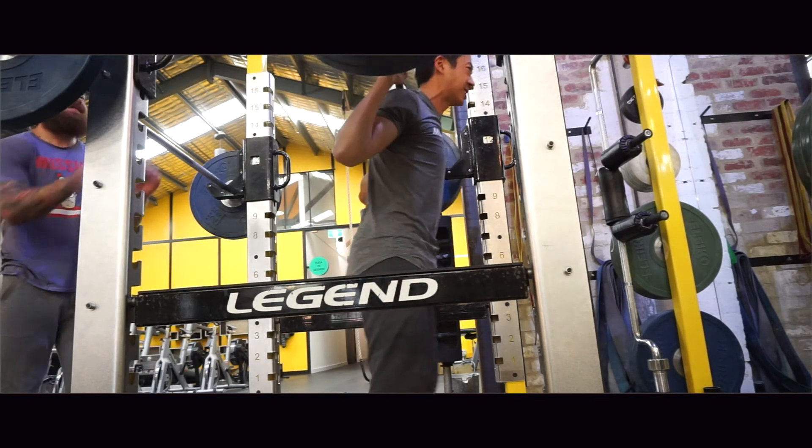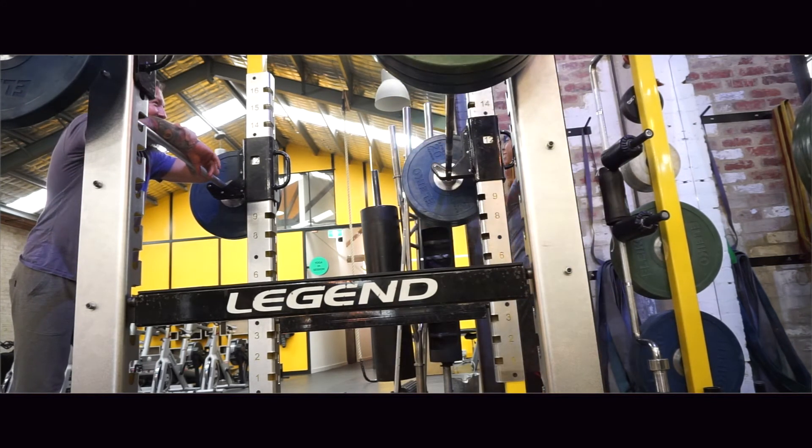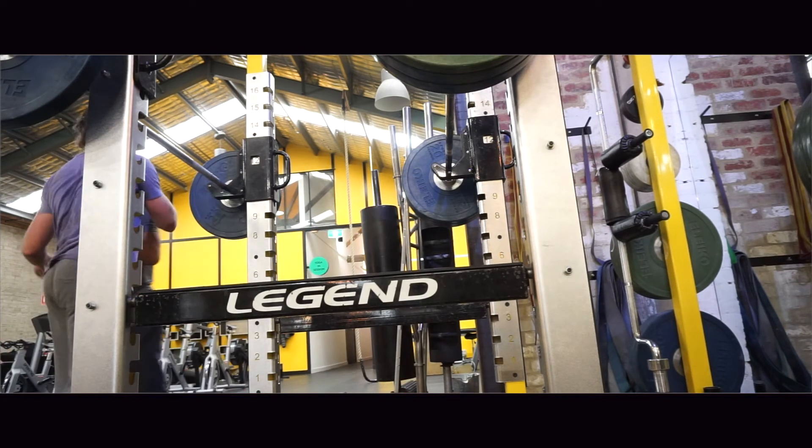So here we go — 122.5 for one repetition, and I get good depth, good lockout, and it's pretty good speed at the top too. Overall, I'm really happy with that. 122.5 is what I hit.